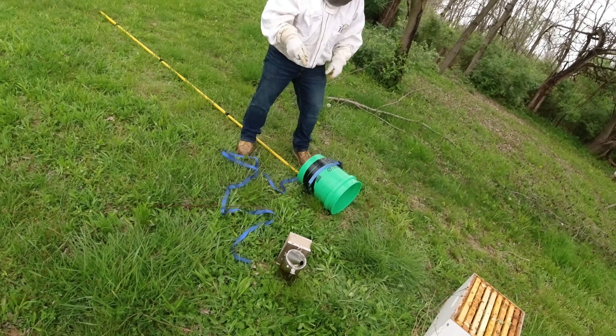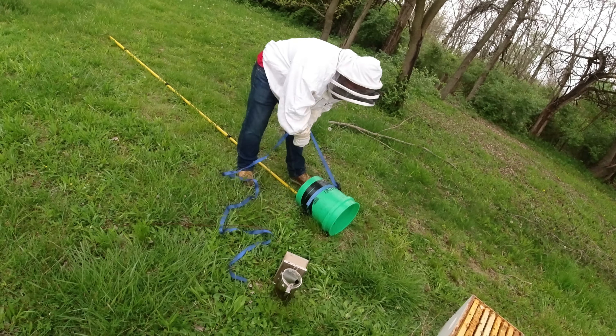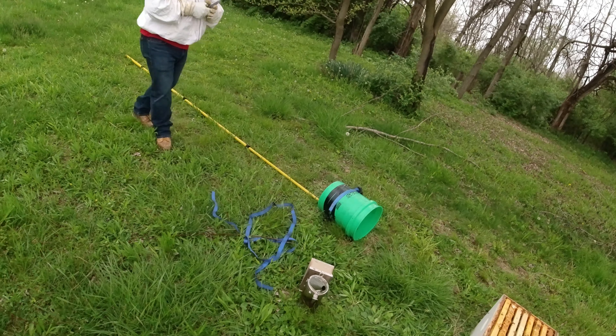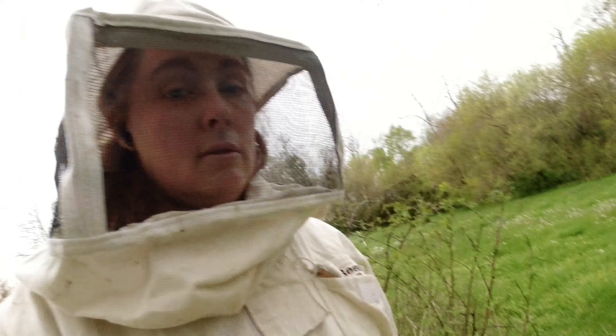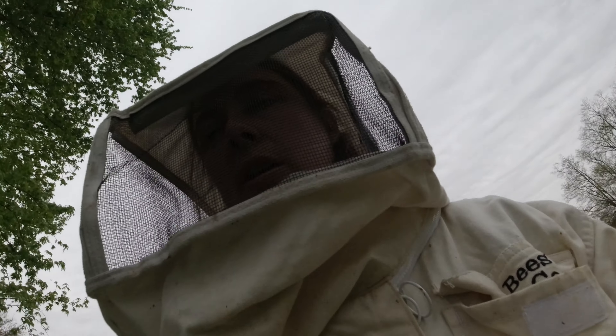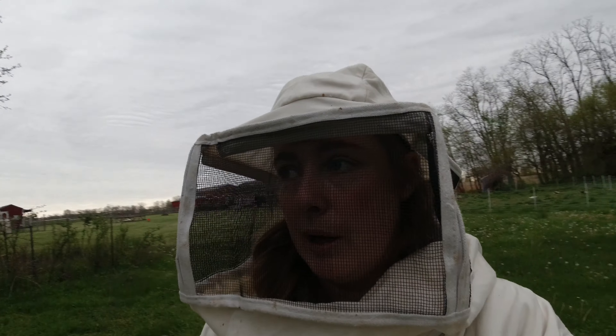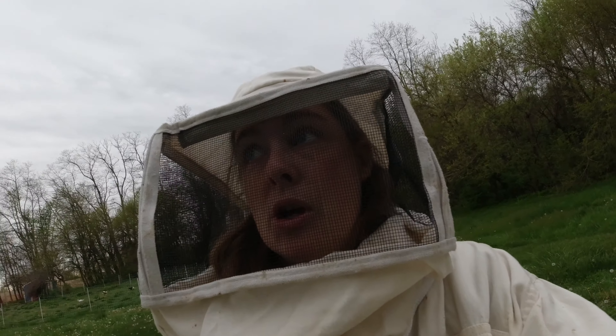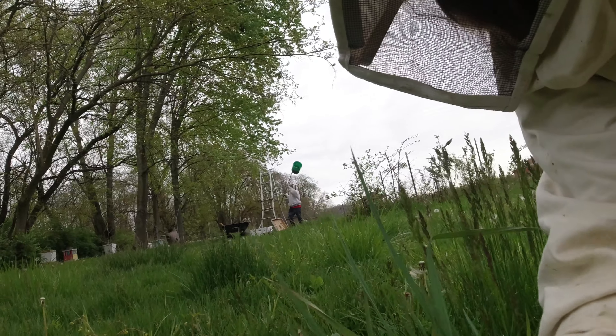Mark decided to get a ratchet strap instead of the tape — and it works! He's going to cut a whole ratchet strap for that and use it going forward. He's committed. Going up for another group. I'm sorry about the lighting, guys, this storm is rolling in — which is probably why he got stung real bad too. I'm trying to get it so you can see the full effect of the nonsense that is happening.